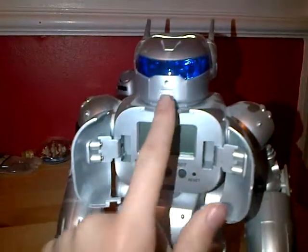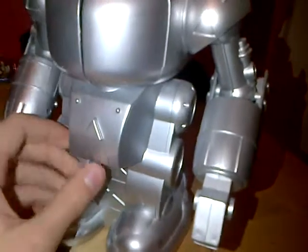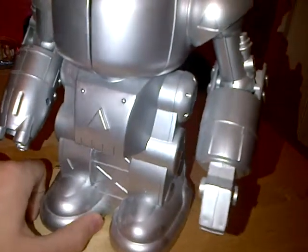It also has a motion sensor on its nose, just here, so when you walk past it, it says something like 'feed me coins' or something. It takes about four or five AAA batteries.